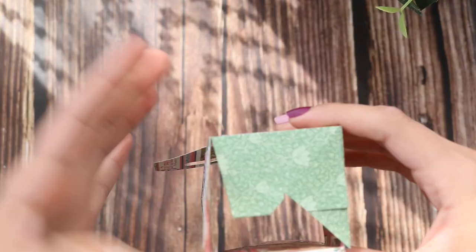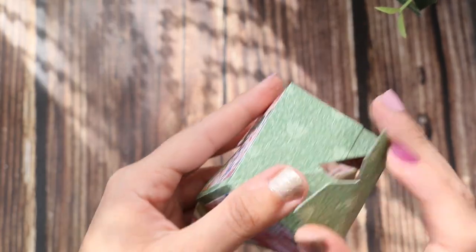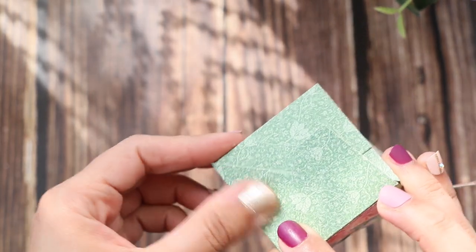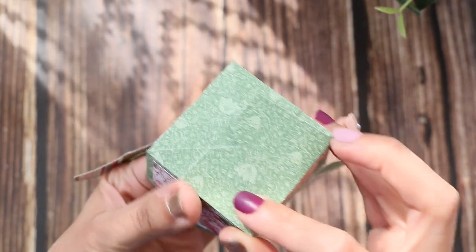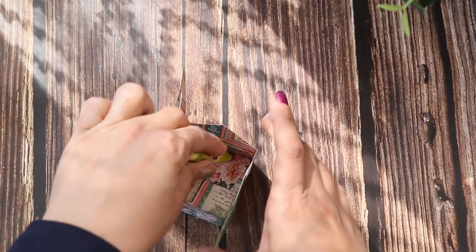Then you repeat the same thing for the other fold. Again, on this fold, add the adhesive in the back and glue it down. You want to make sure it's also good from inside, so you can take any tool and make sure that everything is glued down.